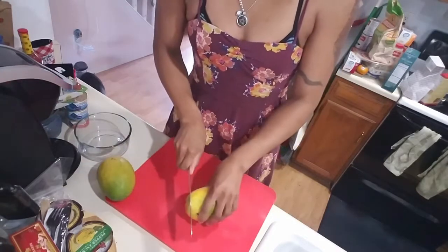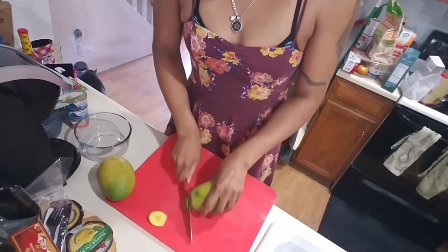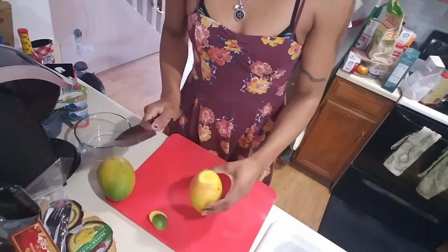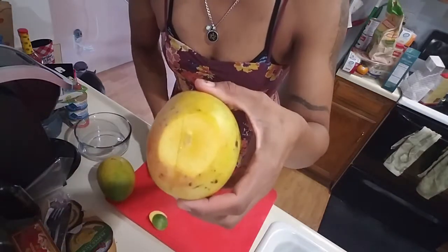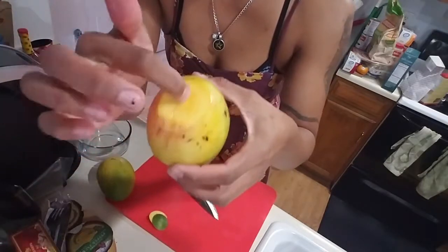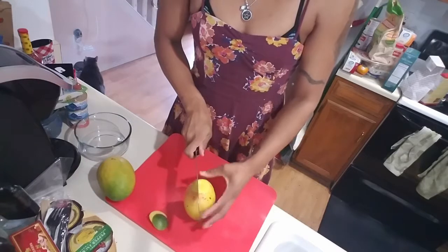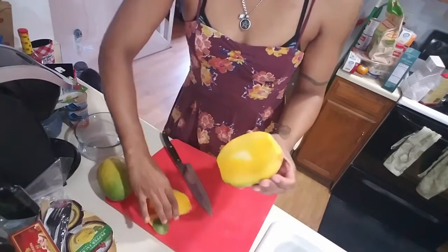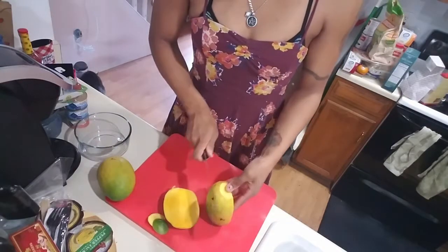The way that I like to cut my mango is pretty easy. I like to cut the top off and then the bottom off. Now you can see the seed — the seed's going this way — so you'll be able to cut along the seed just like that, and then I'll do the same to the other side.